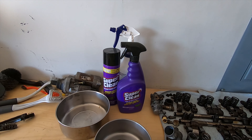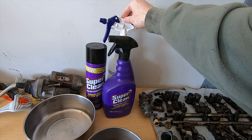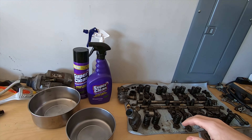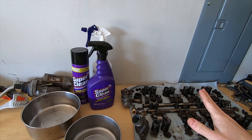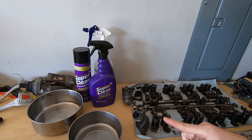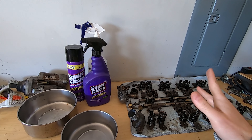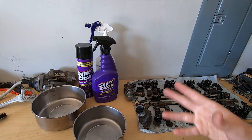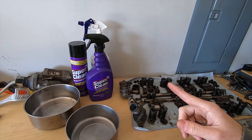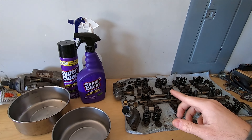All I have left of the cleaning solutions are Super Clean and my Purple Power. It seems like the Gunk and the Zep work really well, but you go through them relatively quickly. You'll see bits and pieces throughout the video where I was using Super Clean for one part and then Zep for the next, so on and so forth. I still have some Super Clean left — I may have to go buy more after the head, but we'll see.